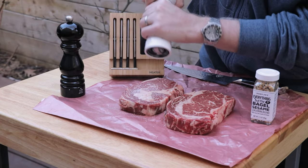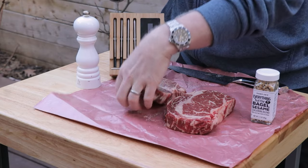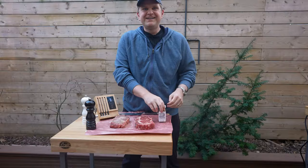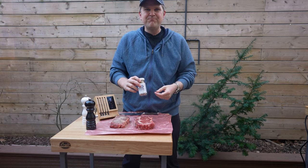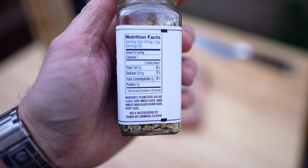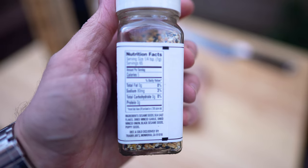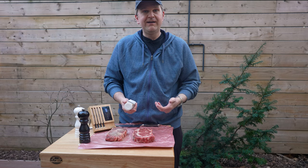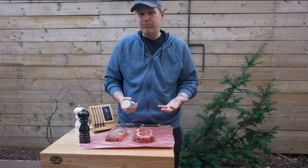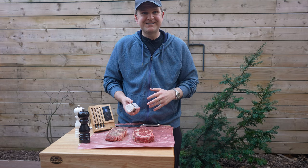One of these we're going in with just traditional salt and pepper. Now the other one we're going in with this everything bagel seasoning. What does it even have in it? We've got sesame seeds, sea salt flakes, dried minced garlic, dried minced onion, black sesame seeds, and poppy seeds. There's salt and garlic, and a lot of people use salt and granulated garlic on a steak, so I actually think this is going to pair pretty well.